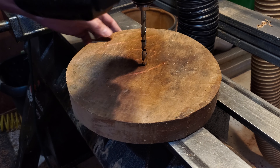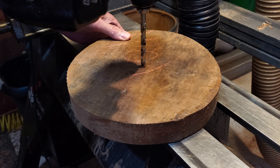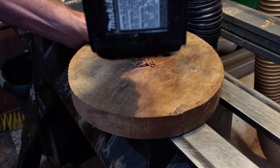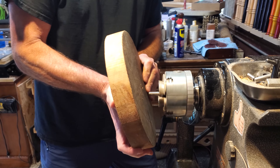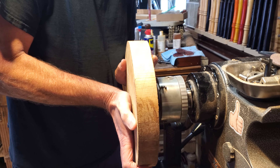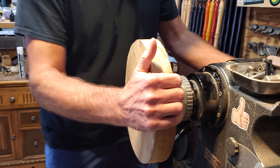I started out with a piece of maple — it's two inches thick and about nine and a half inches around. I went ahead and drilled the hole down in the center of it. I'm going to put this on the worm screw, so I have that drill bit marked with a Sharpie, and we'll screw it onto the worm screw.